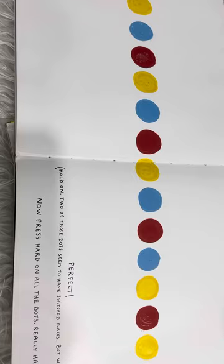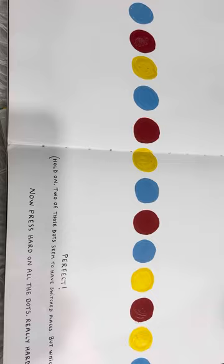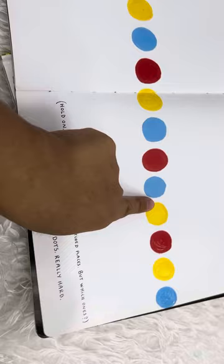Hold on! Two of these dots, or two of those dots, seem to have switched places — but which ones? Now press hard on all the dots. Really hard!